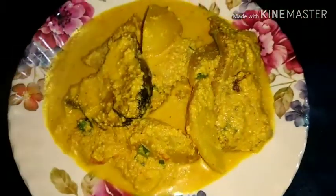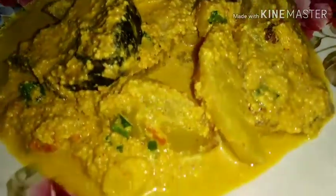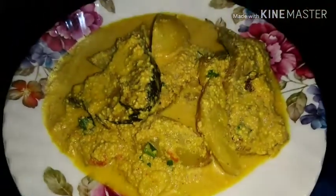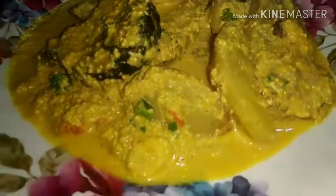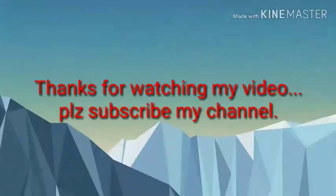This is the first time we have used this recipe. For the next recipe, please like, share, and subscribe to the channel. I am happy you enjoyed this video.